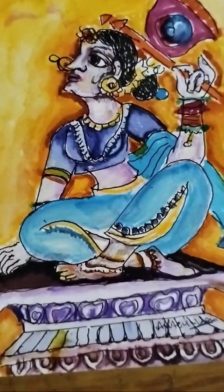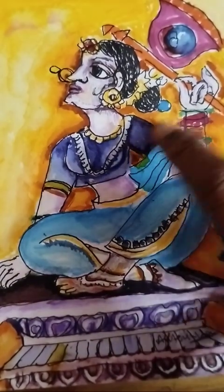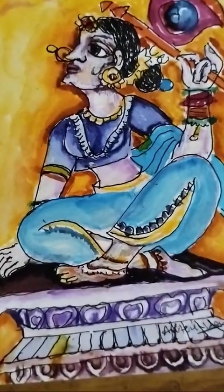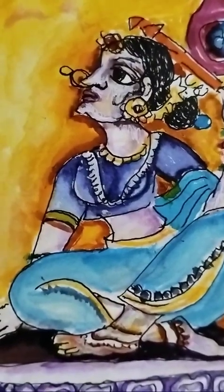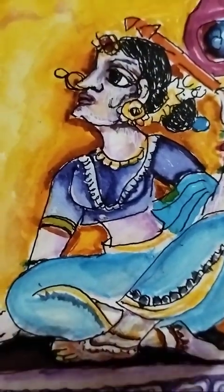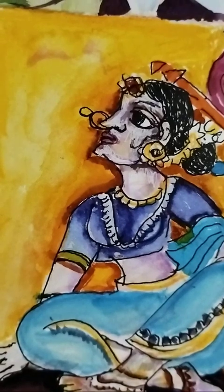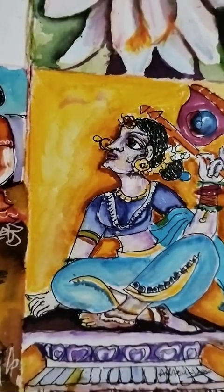Thank you so much for watching. This is Takaish Blue Color. This is Purple. Dark Purple. The color of the face is made. It's also made in traditional art. I'm going to buy jewelry here.